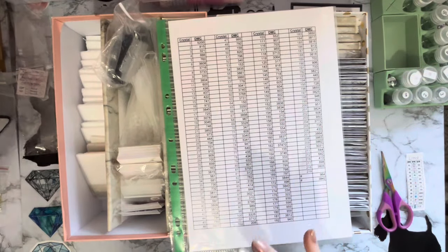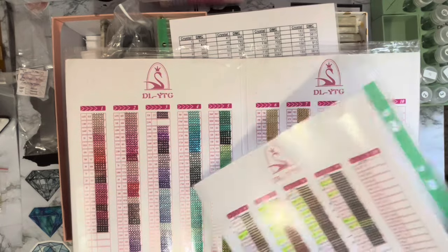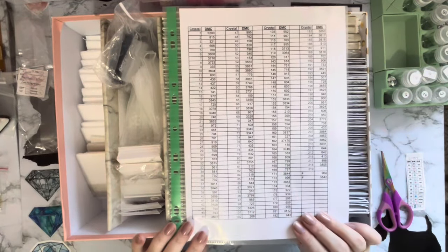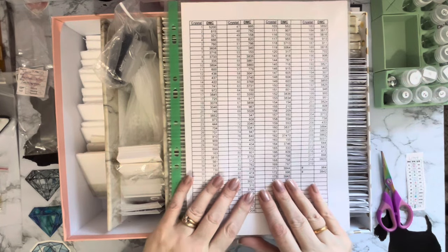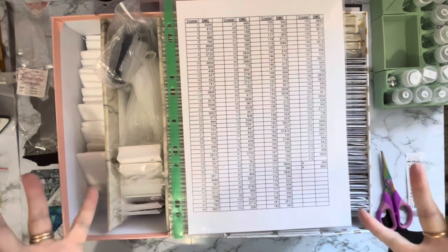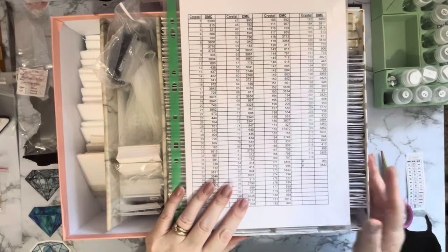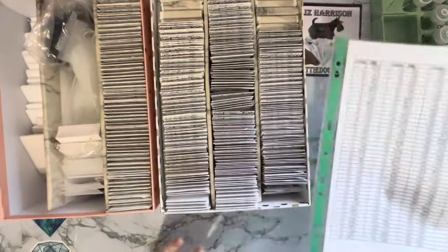Now if I pick up number 15, I know it's DMC code 741. I'm getting organized! I'm going to use this check-off list, and if I think a color's wrong I can come back to my code card, as there's every chance I've typed some in wrongly. I do seem to be a bit dyslexic when typing numbers - certain words I always put two letters the wrong way around. Anyway, we are going to do this - this is exciting stuff!